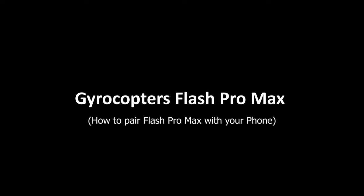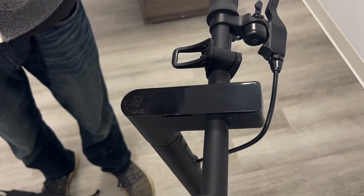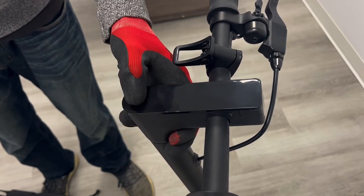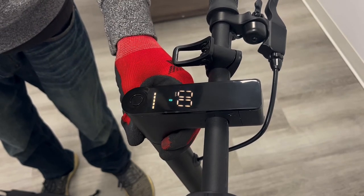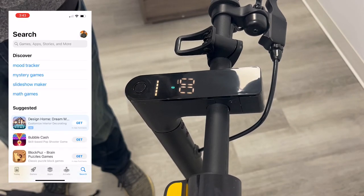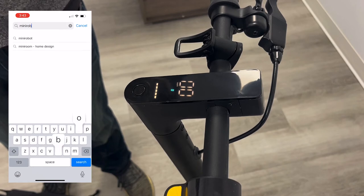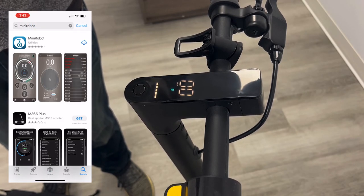Today we're going to learn how to pair our Flash Pro Max to the Mini Robot Bluetooth app. To get that process going, we're going to first turn on our Flash Pro Max. Once it is on, we will then make our way to our phone and go into the Play Store or App Store in order to download an application called Mini Robot, if you don't already have it.